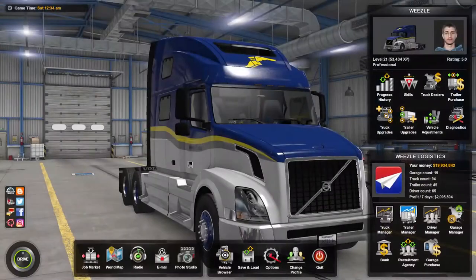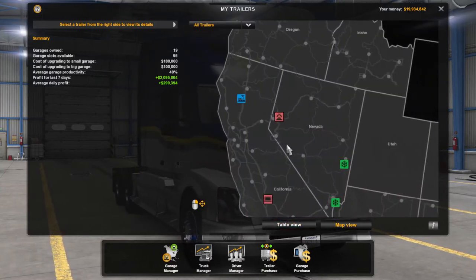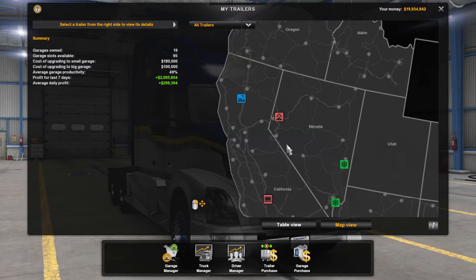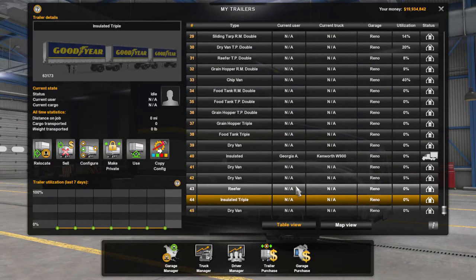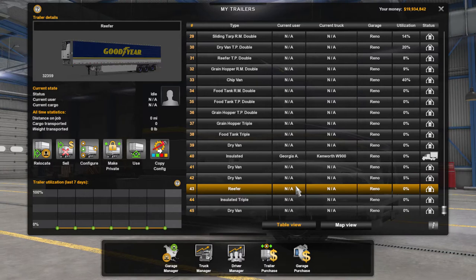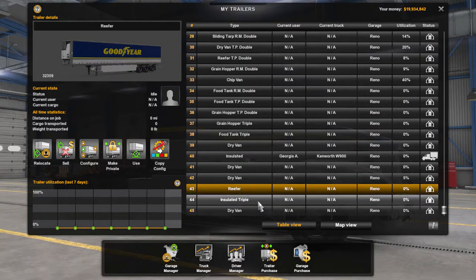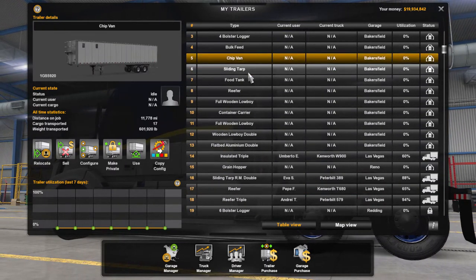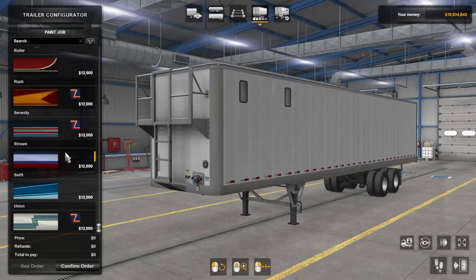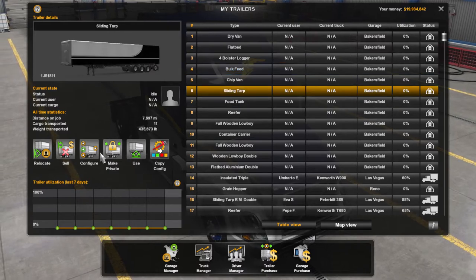We're going to go to the trailer manager. The paint jobs are available for trailers; however they're only available on the box trailer, the dry van, the reefer, and the insulated ones. They're not available on the chip van, not on the bulk feed.